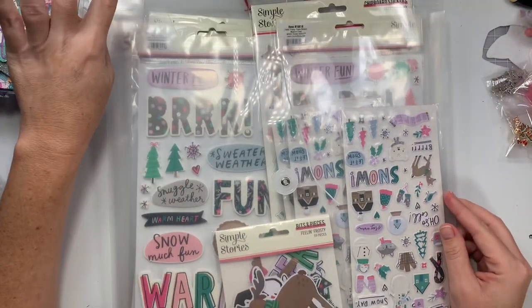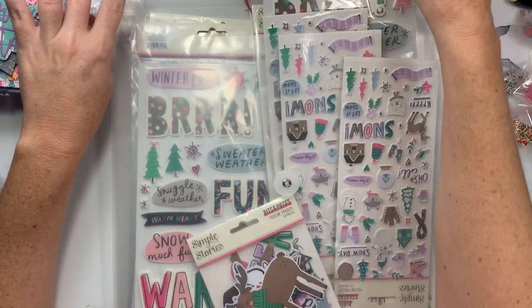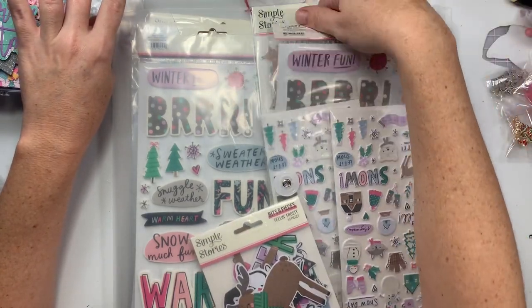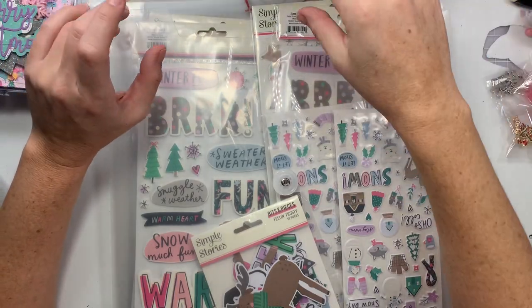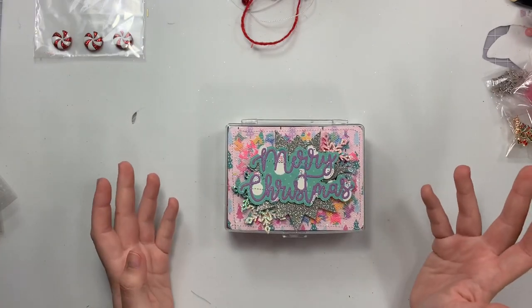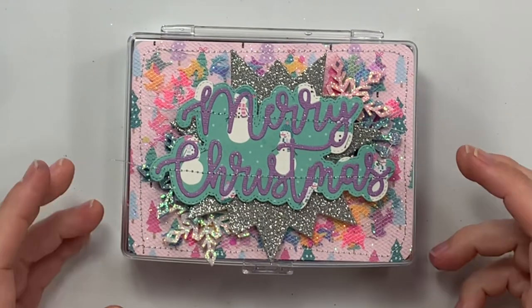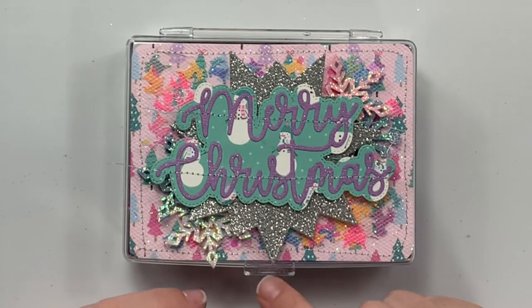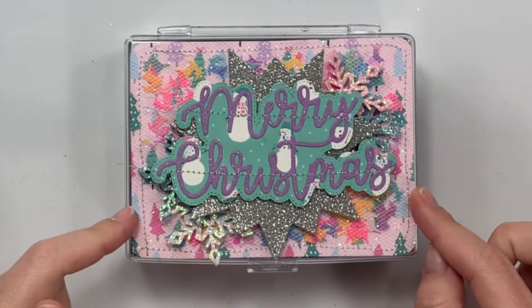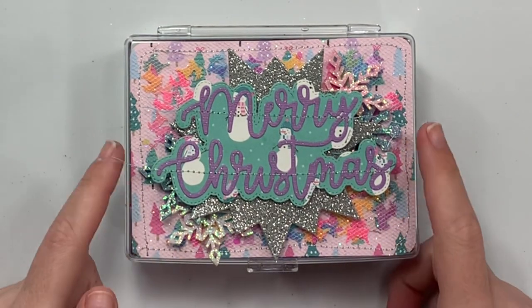I used the new Simple Stories Feeling Frosty collection. It's got a lot of purples which I don't work with, which was fun to use since I don't normally use it. I have this little embellishment box from Daiso Japan. It's like a clear acrylic and it snaps closed on the front. For the front I just cut a little square down and rounded the edges and used some gold stitching.